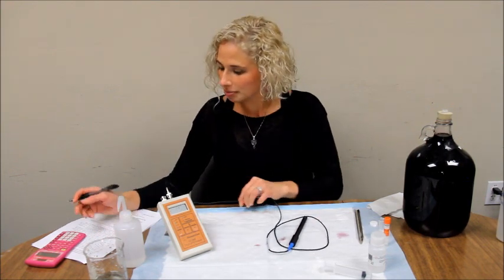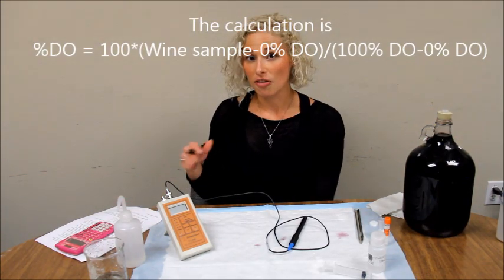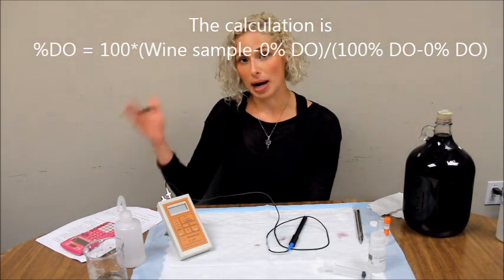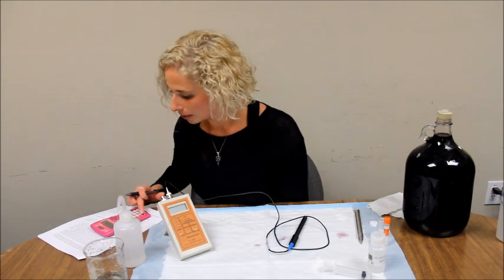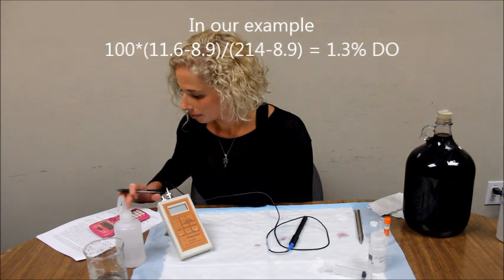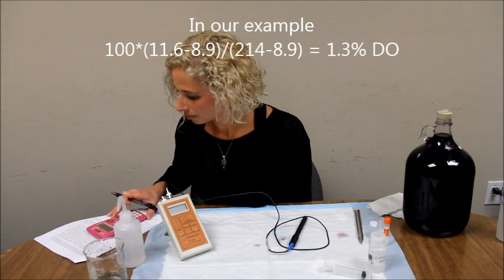You can turn off the instrument. Now, to do the calculation, simply subtract the 0% standard from the wine sample and the 100% sample. Then divide the wine sample number by the 100% standard number. Then multiply that value by 100. In this instance, our value would be 1.3% dissolved oxygen.